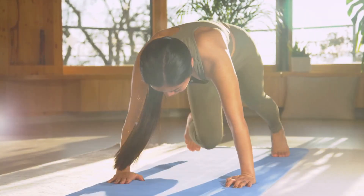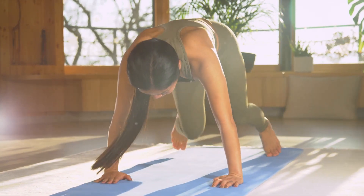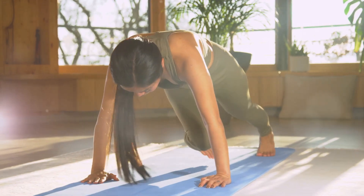The seventh exercise is mountain climbers. Start in a high plank position, then draw one knee towards your chest. Quickly switch legs. Keep going for about one minute. Mountain climbers are a great full body workout.